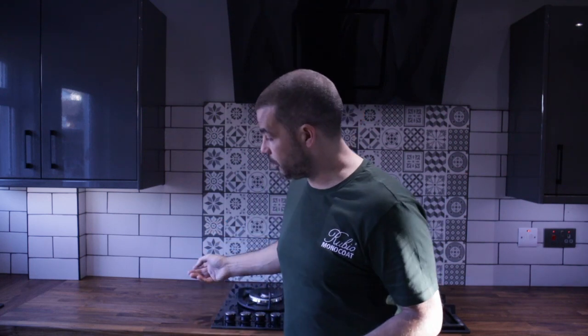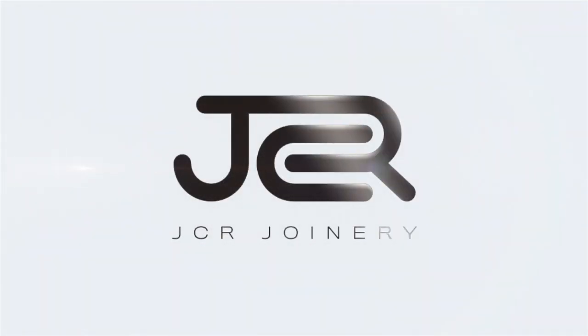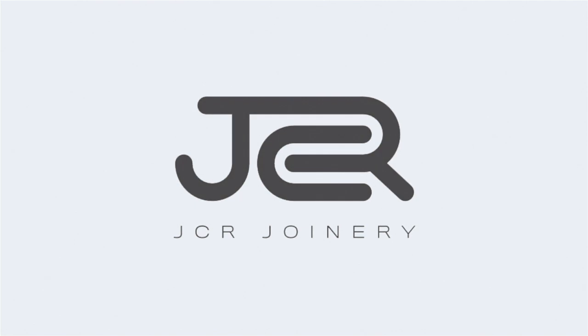I really do think the second coat has made it pop, but let me know what you think in the comments down below. Thanks very much for watching — I'll see you next time.